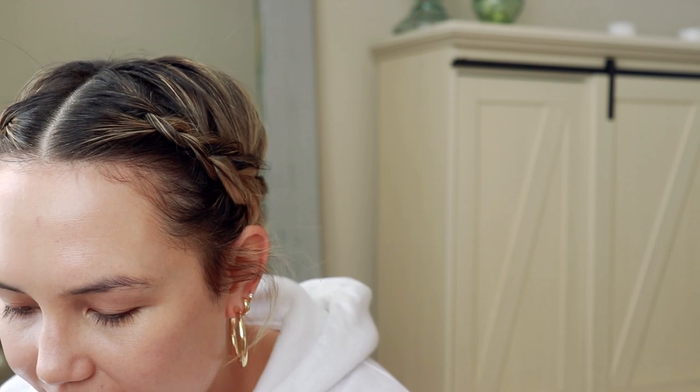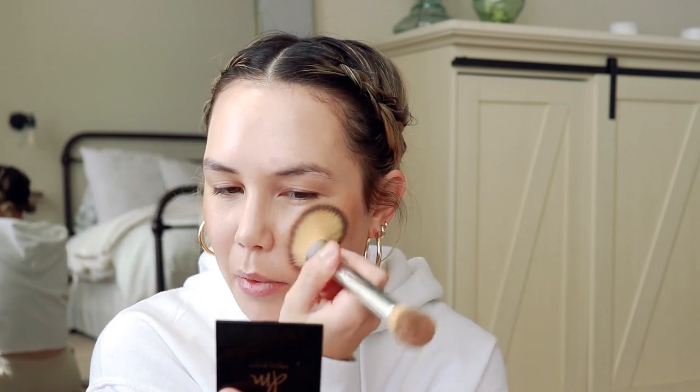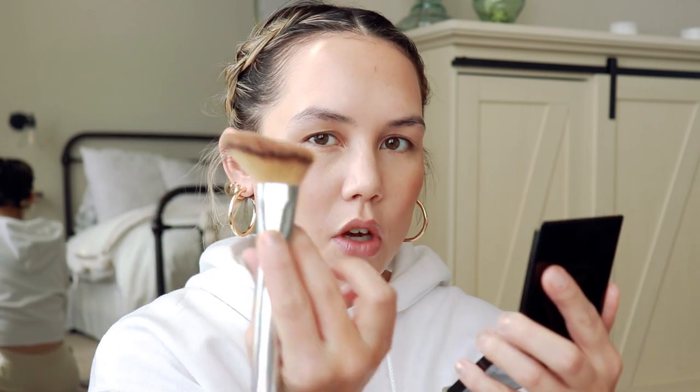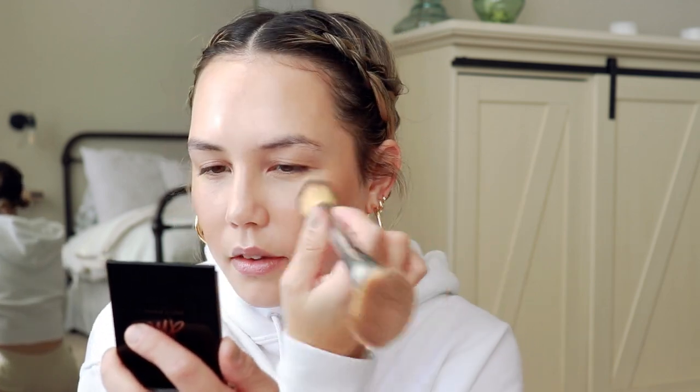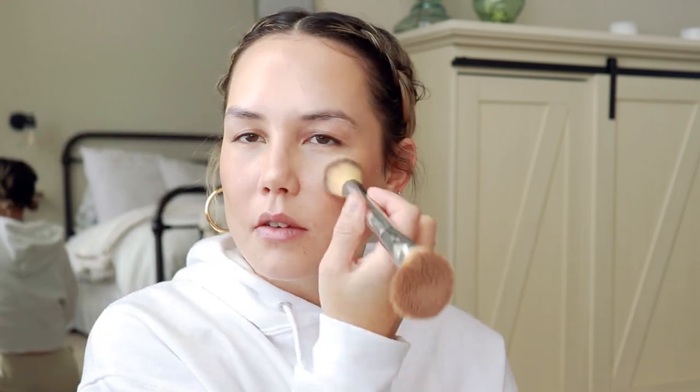Now for some cream bronzer — this product needs no introduction, but if you're new to my channel, this is the Danessa Myricks Balm Contour. I'm applying it with my Fitglow double-ended Teddy Cheek Brush, one of my favorite brushes that I keep in my everyday brush bag. One side applies the product — foundation, blush, bronzer, highlighter, powders — and then the other side blends and softens everything out. Today I'm not doing contouring like my last video; I'm just sweeping this across the face for some color.